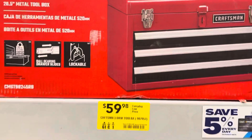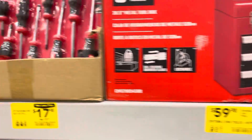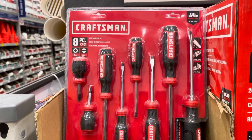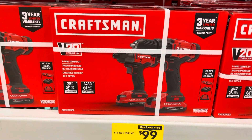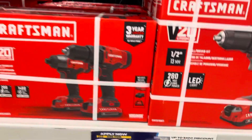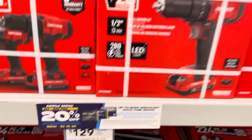Just the box for $59. And you got these screwdrivers over here for $17. Again, $99 for this two-tool combo kit — that's pretty good. And you can get even more discounts — 20% off applied now with a Lowe's credit card. The $59 deal right here.